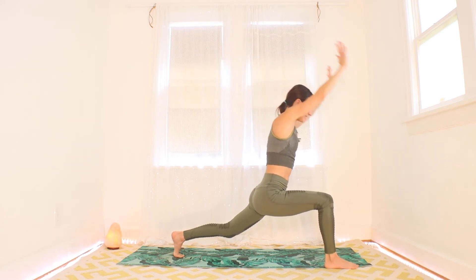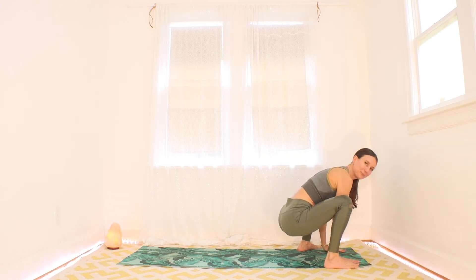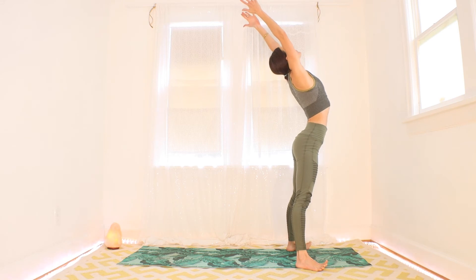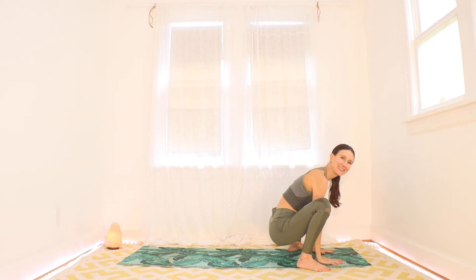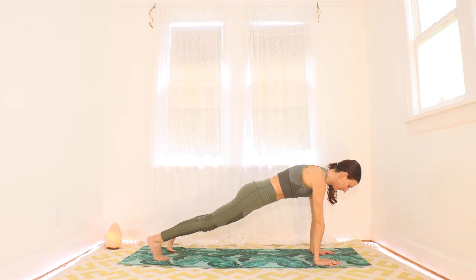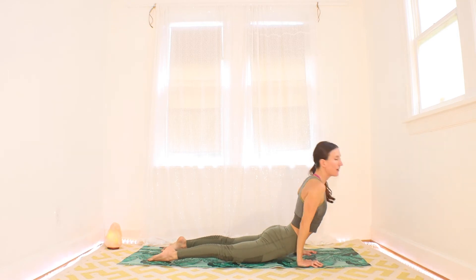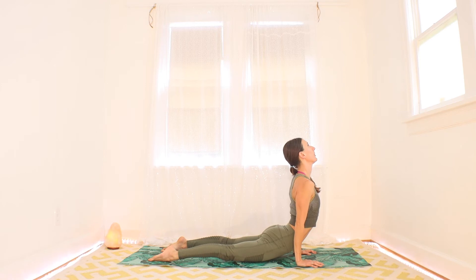Exhale, all the hands down under your shoulders, inside that right foot, step the back foot forward — deep squat. Inhale, stand it all the way up, maybe a little lift of the heart, a little backbend. Exhale, squat it all the way down. Inhale, back to your plank — hop or step just as you like. Exhale, all the way down. With your inhale, pull your heart up to a cobra — maybe press the tops of your feet down and lift your thighs for an upward-facing dog. With your exhale, meet in a downward-facing dog.